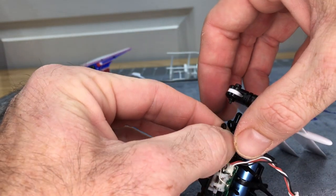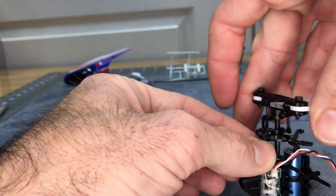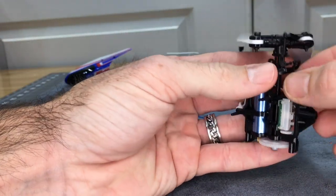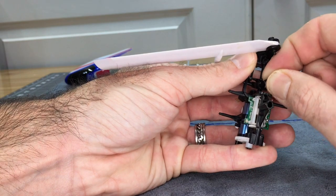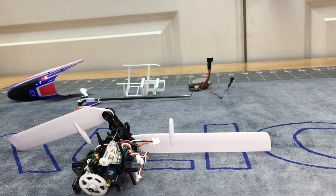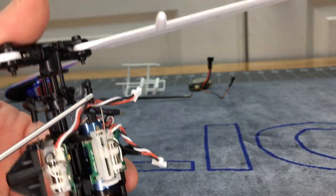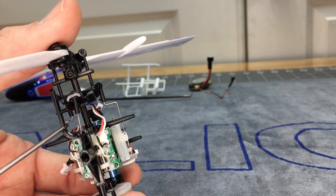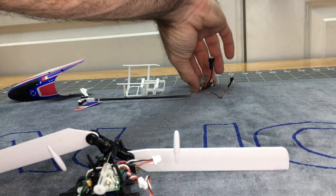Now run the push rod back up to the swash plate and clip it back into place. We lost the O-ring, so we need to put the O-ring back on first. Going to get the rest of the servos screwed in and be back when we go to wire it. All three servos are now in. Note the bend of the push rods: the left servo goes up and in, and they all have to be put back onto the first hole on all three servos.